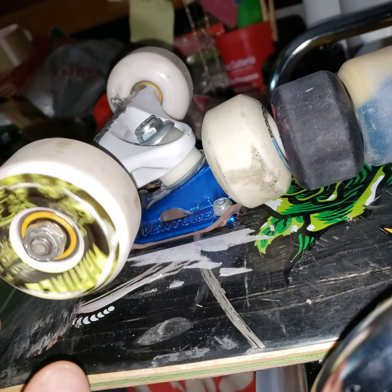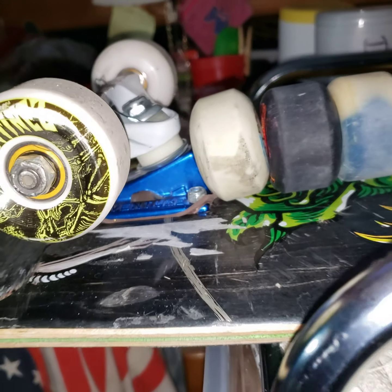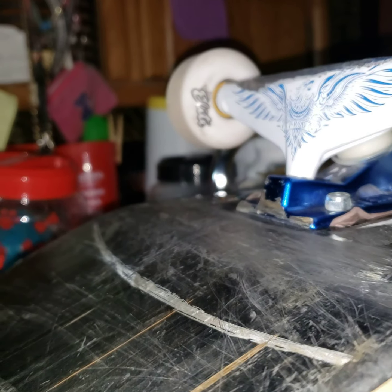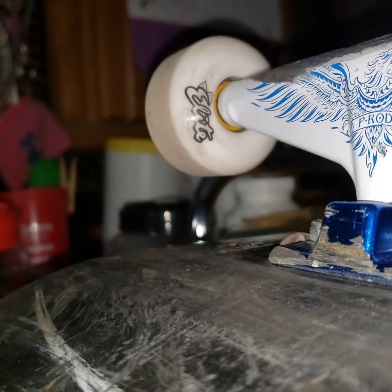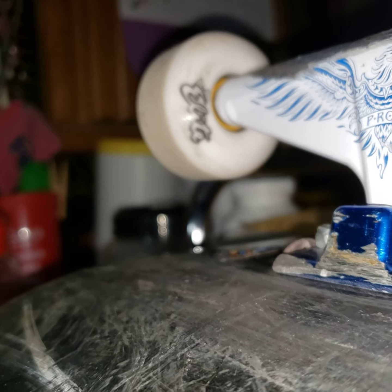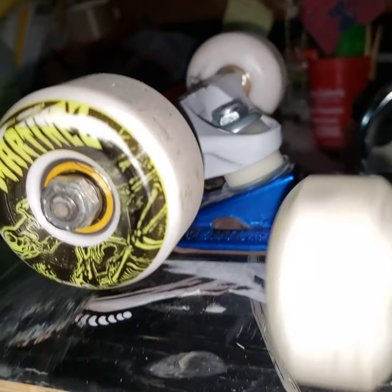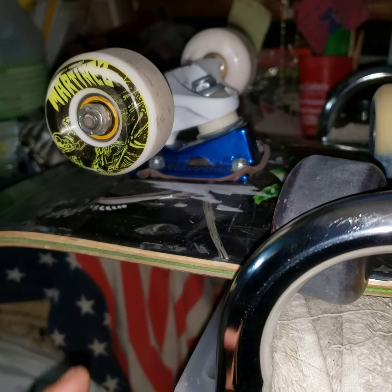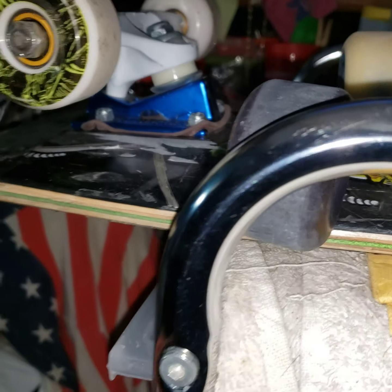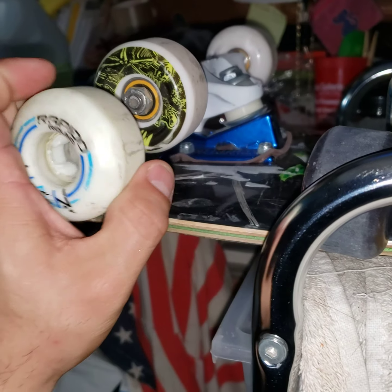These are the OJ Elites. I was kind of skeptical at first because OJ is not — I had never ridden any OJs. I decided I'm gonna try these because it's a shape I like and a durometer I like. I do like 99 — that's all I ride. I heard OJs are grippy, and they are grippier, but these also slide well, which is kind of odd. These grip a lot more than I need them to sometimes when I use them, versus the Spitfires, which slide better.